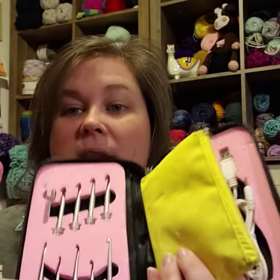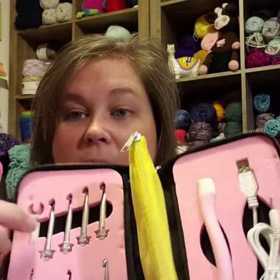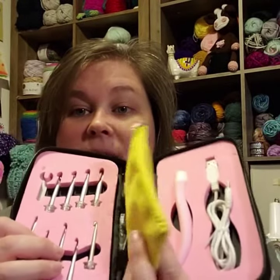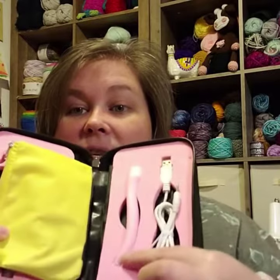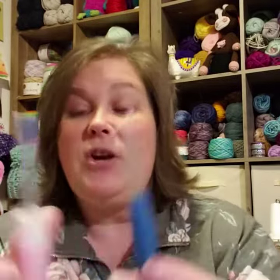They have all the hooks right over here and the little tool that you will need to help keep it in. Here is a bag of notions — I'll go through all that — and then here is the hook and here's the charging cord.